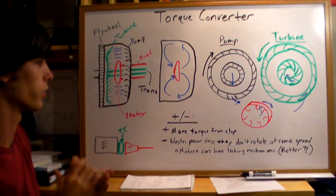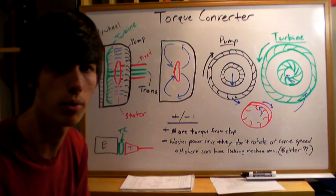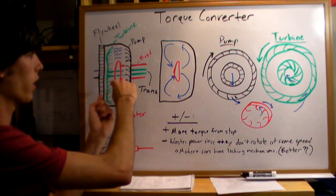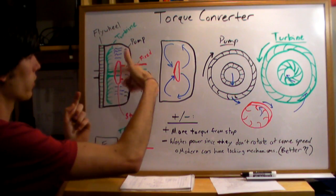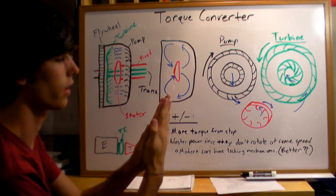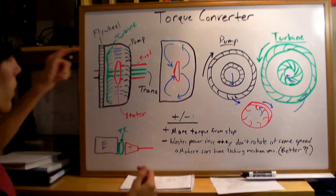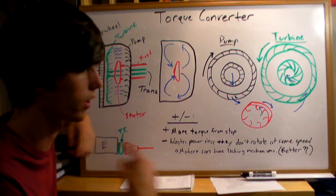One advantage is that you can have more torque from a stop. Say you're at a red light holding your foot on the brake — you can give it gas, the pump begins to spin, and the turbine builds up torque ready to go. The second you let off the brake, that large torque force created by spinning the pump faster than the turbine goes toward your wheels. In a manual car, there's direct contact between the engine and transmission via a clutch, so you can't spin them at different speeds. With an automatic, you can be at a higher RPM than your transmission is spinning at.